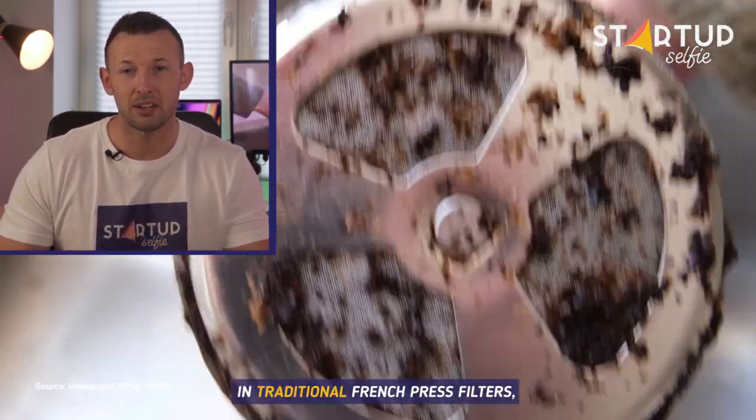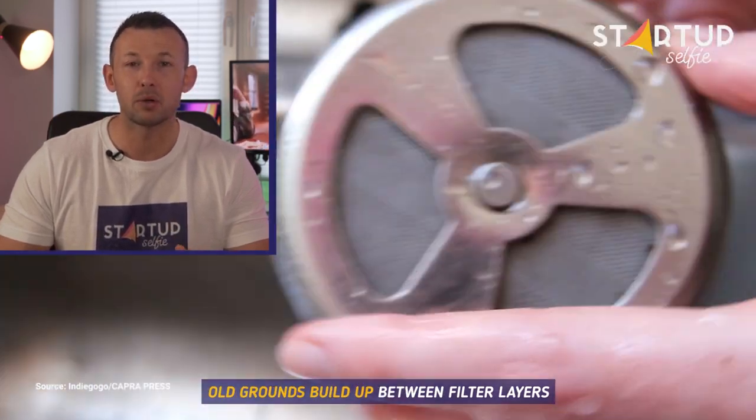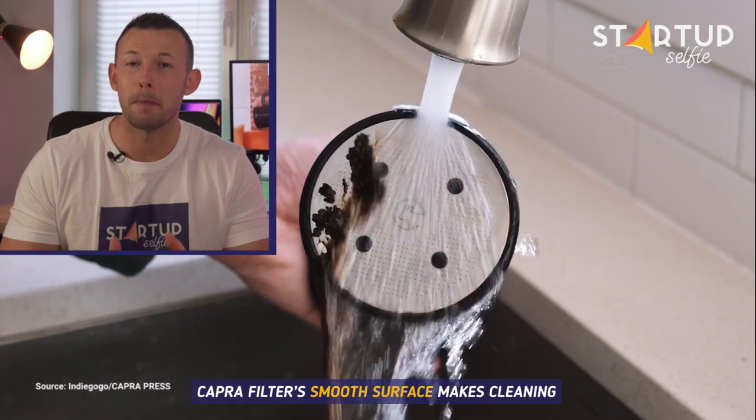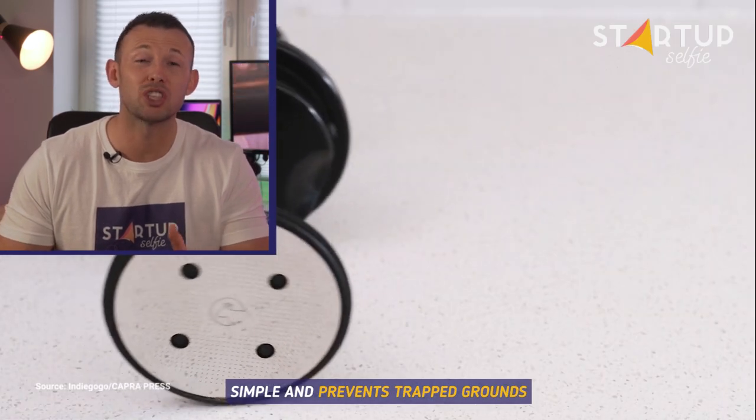In traditional French press filters, old grounds build up between filter layers. Capra's smooth filter surface makes cleaning simple and prevents trapped grounds.